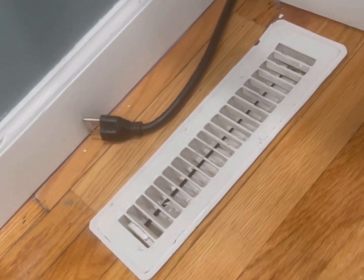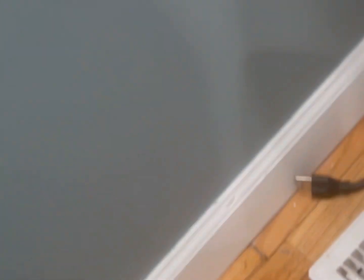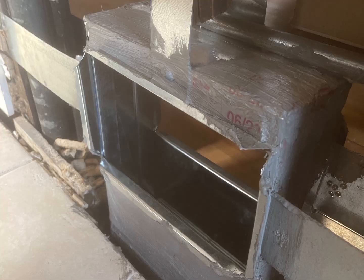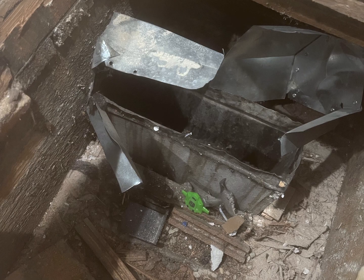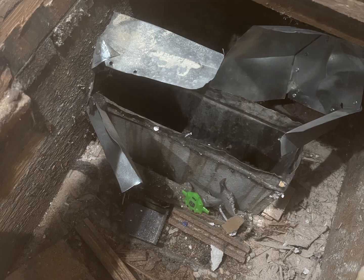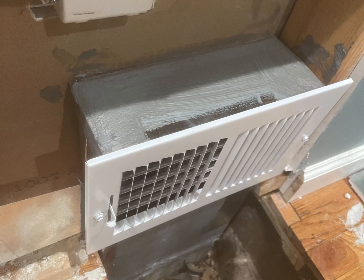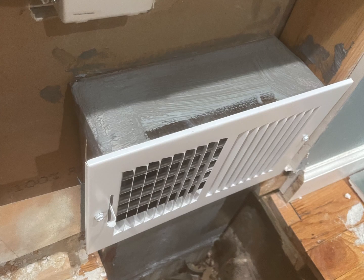Right here you can see the finished product. I used mastic just to seal everything up. I cut the wall open — that's where the air was coming from — that's the sloppy work the previous guy did. That's the finished product. They're still going to have to drywall it, but it's nice and sealed and he has airflow.